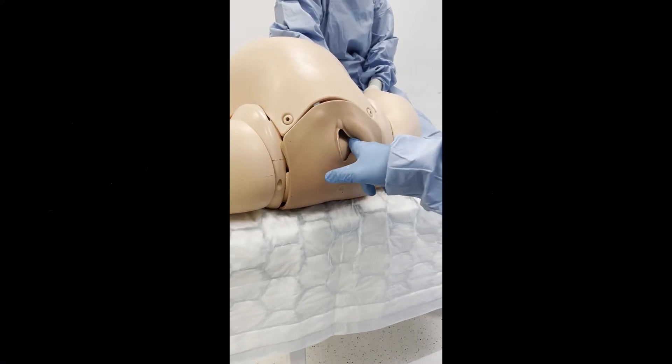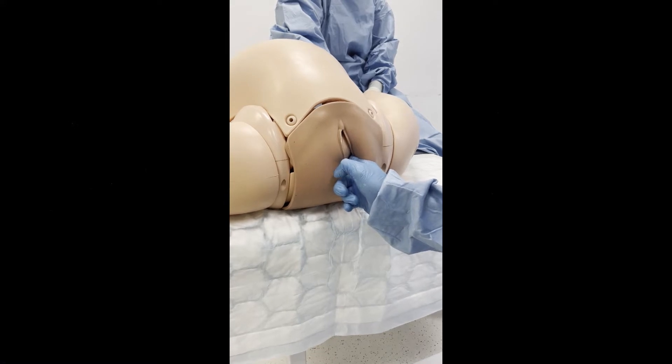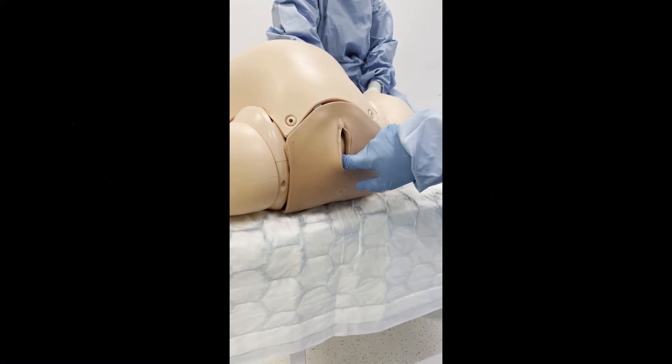The anterior fontanelle is at the three o'clock position and the posterior fontanelle at nine o'clock. This is a right occipitotransverse position, or ROT.